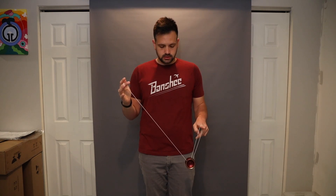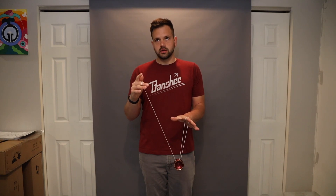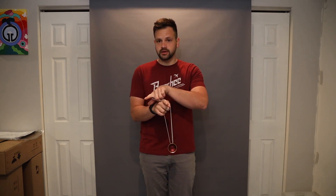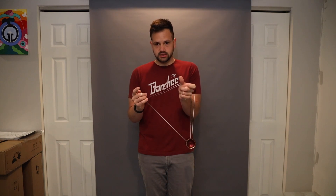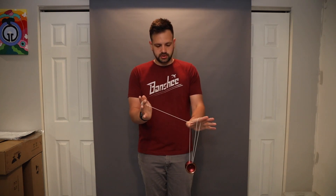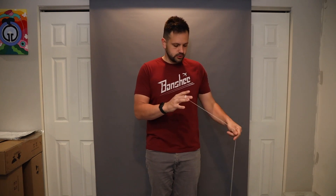Unwrap once. Then you're going to put your thumb behind the string. Throw it to the outside of your throw hand. Take your non-throw hand over top and undercut it to catch it back onto what will be a cross-handed trapeze. You're wrapping this string really quick around your thumb — you want to keep that, you're going to need that for later in the trick. So put the thumb around it, swing it over, cross hand, into a trapeze.